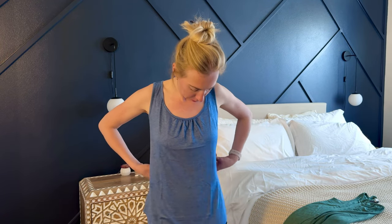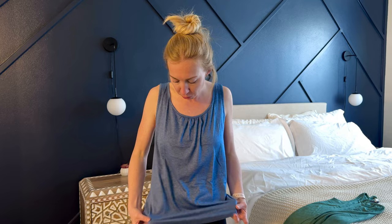Now let's talk about sizing. This is a size small, and I typically wear an extra small or a small depending on the brand. This one's fitting me a little bit more like a medium typically would fit me, so I would go ahead and assume that this runs a little larger than typical sizing. You might want to size down if you're looking for a more fitted look. Of course, if you want something a little looser and free, you could go your typical size — I think that would fit really nicely as well.